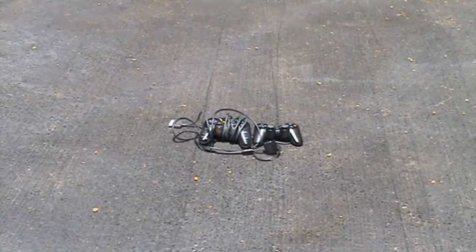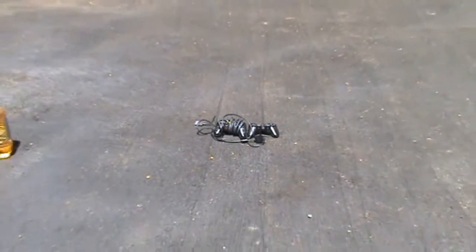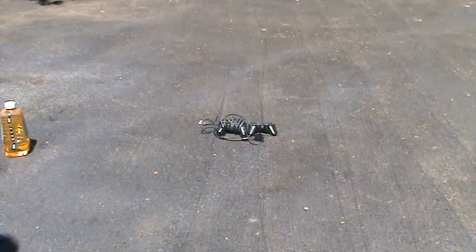So, there's only one thing that can be done with a controller when it stops working. And that's to get rid of it — in the most fun way possible.